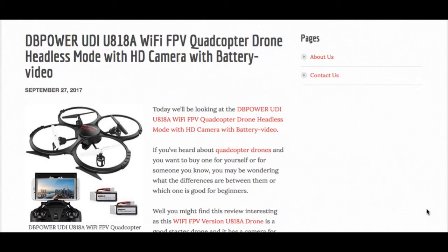Hello everyone, welcome to my quick review of this quadcopter drone with a camera, which is the DB Power UDI U818A Wi-Fi FPV quadcopter drone — quite a mouthful. If you would prefer to read the full review, if you're interested in the camera and all the other features and what people are saying about it, then click on the link below in the description box.